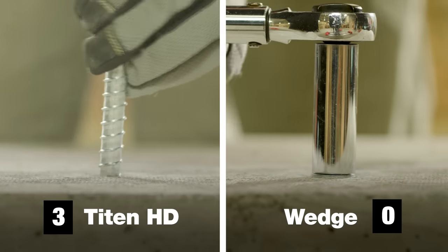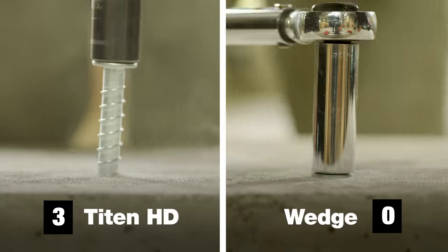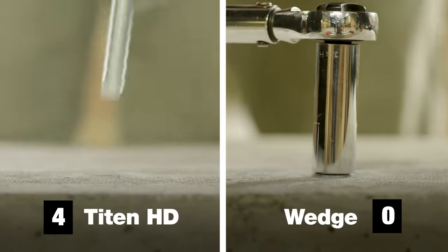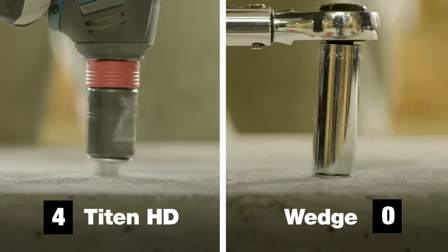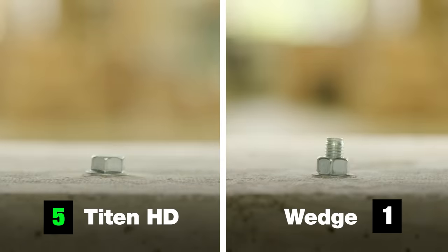It allows for a closer edge distance than a wedge anchor, and it's fully removable. The Titan HD installs up to five times faster, providing significant cost savings on labor hours.